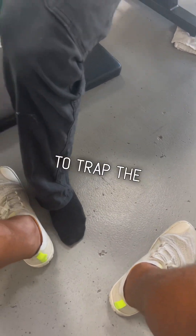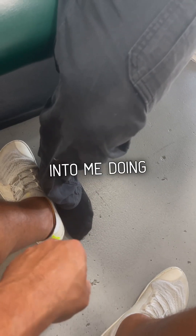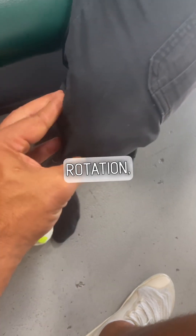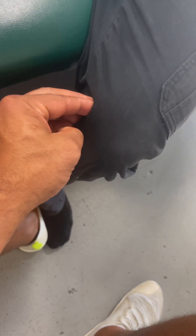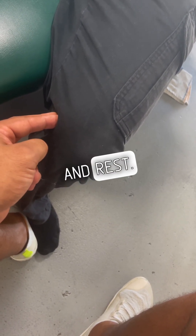Now we're going to trap the foot and do a Pails contraction. Pails contraction is where he's going to actually drive his foot into me — he's trying to rotate this foot, meaning the knee goes into internal rotation, still driving contraction into all this stuff here. Same eight to 10 count and rest.